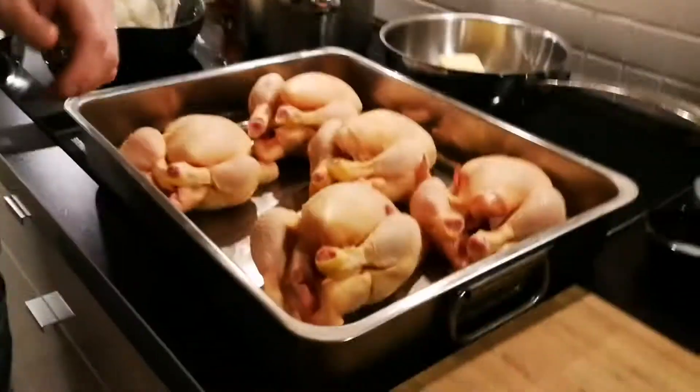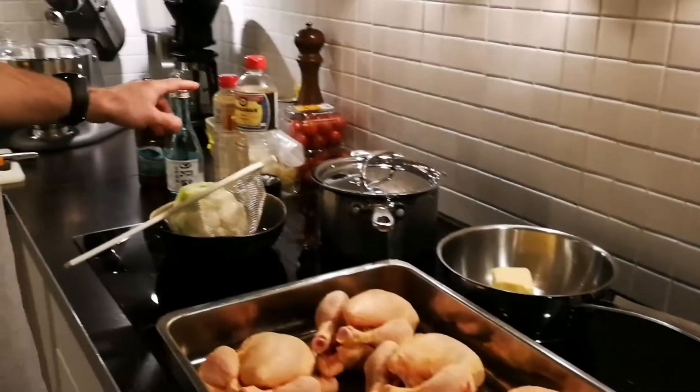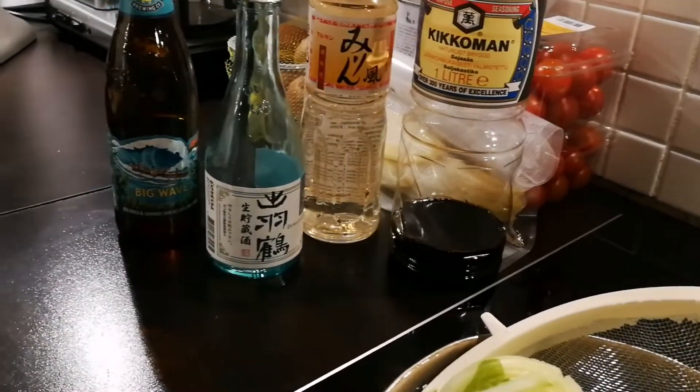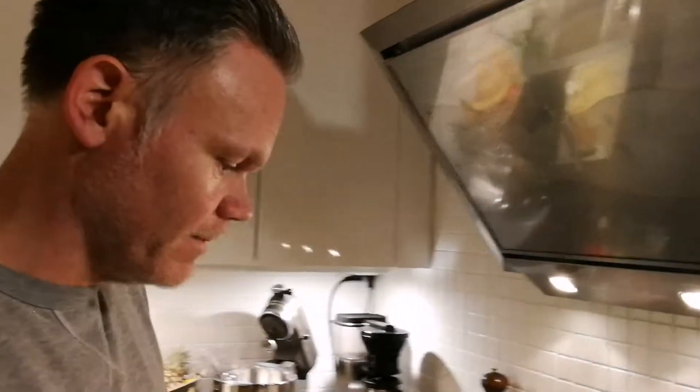We're also going to make a sauce with some browned butter and a little bit of soy sauce, sake, and mirin. And there's also going to be some ginger in it. Sounds delicious. Let's get busy!